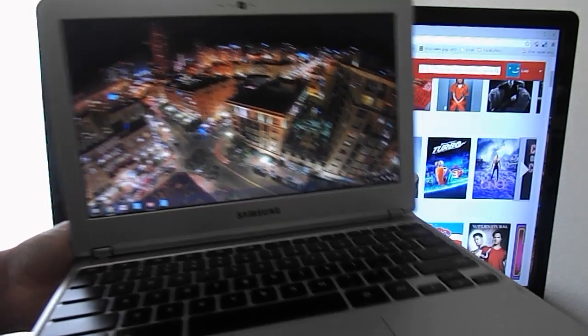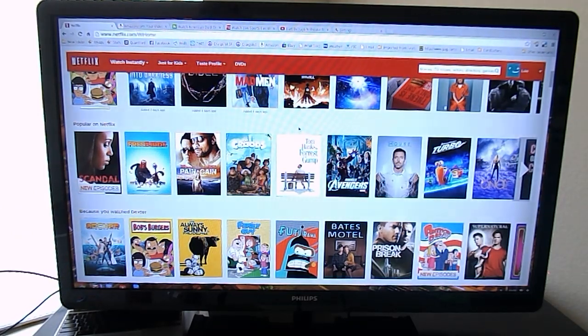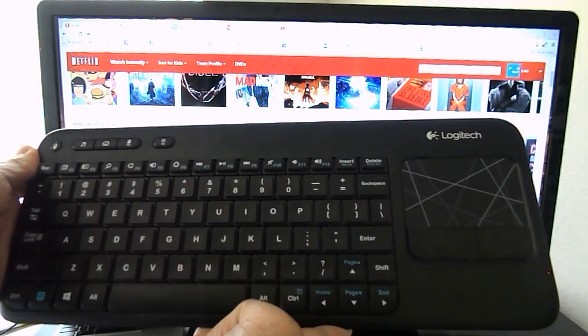The keyboard was plug-and-play. I had no issues with having to install any special plugins or anything — it just worked. This is the keyboard version I'll be using, with a built-in touchpad and a full-size keyboard.